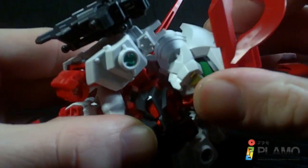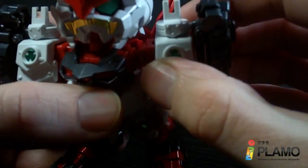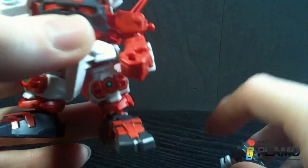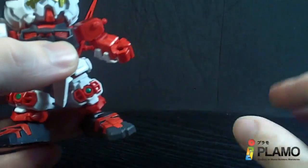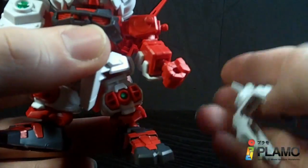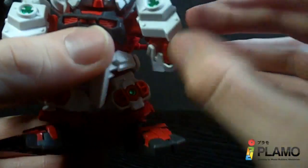Articulation-wise, it does have a ball joint in the neck like the other SDs. You've got the ball joint at the torso so it can go forward at the arm and rotate. But this shoulder armor — without the shoulder armor, this arm is actually pretty articulate just like any other SD. You can bend at the elbow, rotate at the wrist, but with the shoulder armor it pretty much gets rid of all that, because it's so big that it just stops all the articulation.